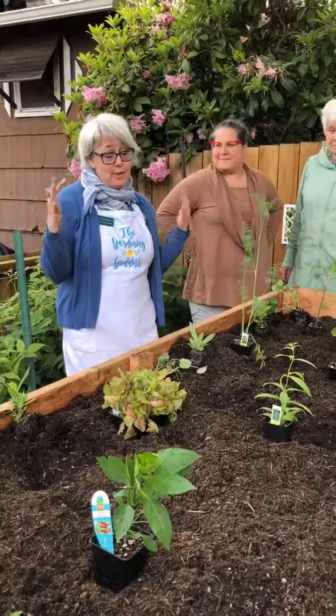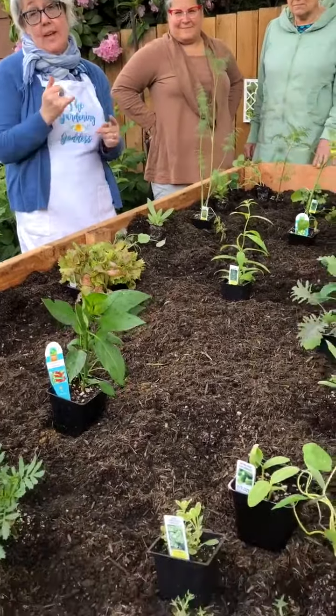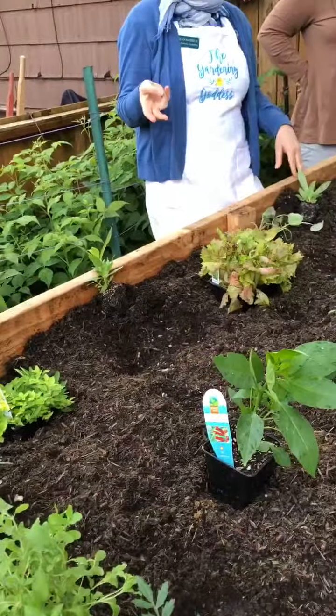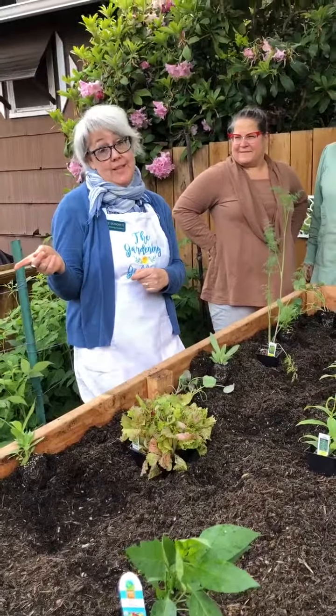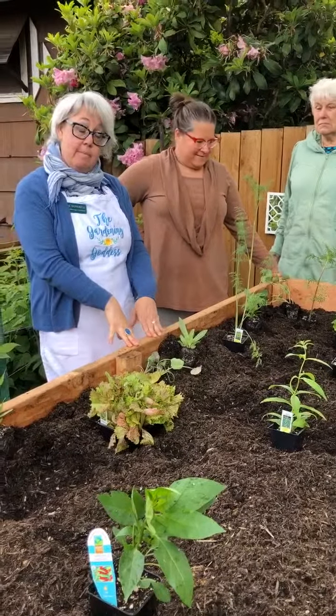As you can see, the bed is diverse — it's great to have a veggie bed that has vegetables, herbs, and companion flowers. For this bed, the vegetables they like to grow that are big and spreading, like pumpkins and winter squash, are going to go in their other raised beds. The more compact plants are going to be here.